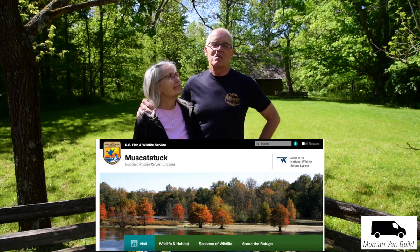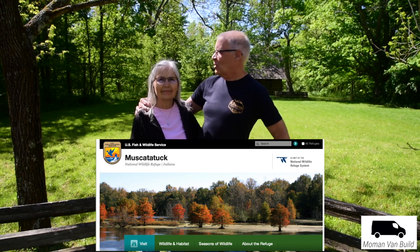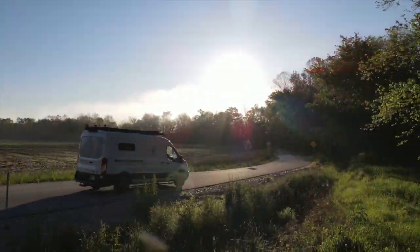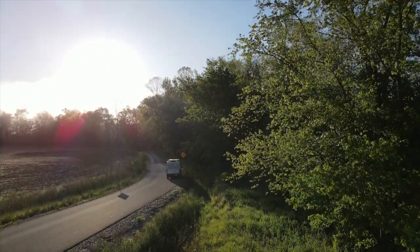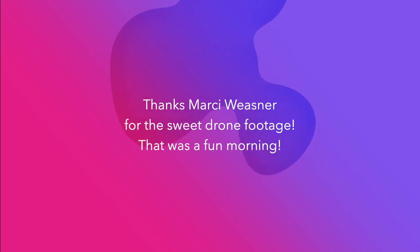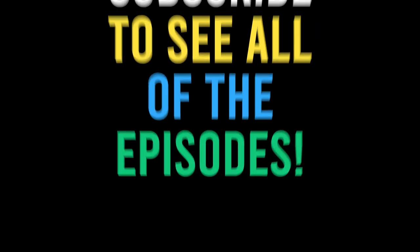Well, there you have our van tour — it was probably too long, but we tend to do that. We are at the Muscatatuck National Wildlife Refuge, at the old Myers cabin back here. We've done a lot of hiking and filming out here — it's a beautiful place. Any final words about our van build? We're just really blessed to be able to do it. We're really excited and we don't take it for granted. Thanks also to all the corporate partners that gave us some great stuff. Thanks for watching — we'll see you next time.